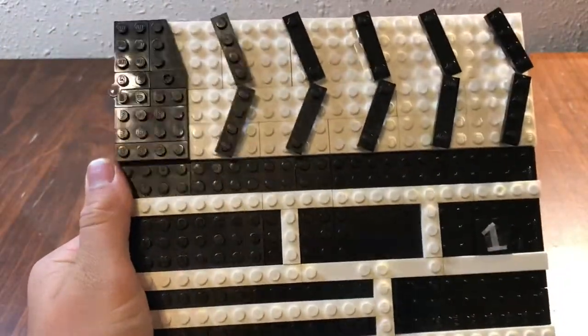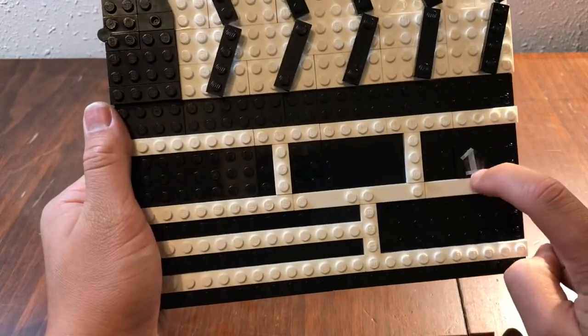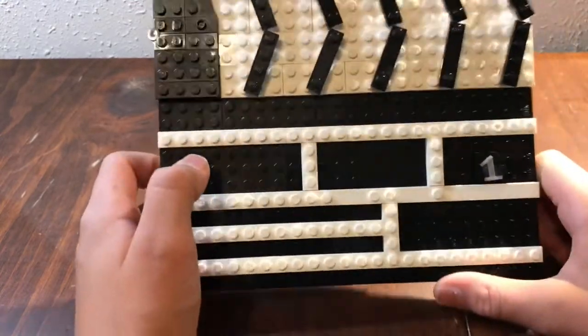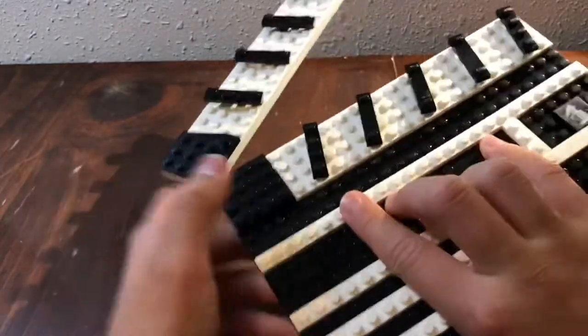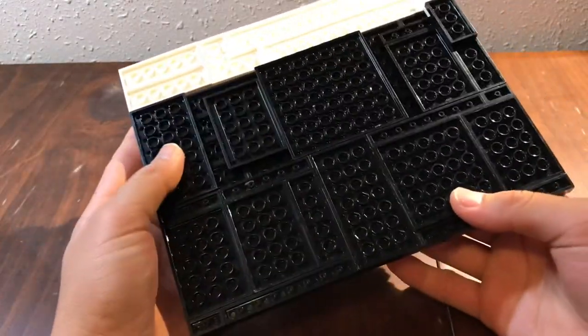Introducing my Lego clapperboard. It has a one right here that stands for take one, and it has all the lines and boxes that an actual clapperboard has. It has two hinges, which makes it pretty strong to hold on its own without falling off.